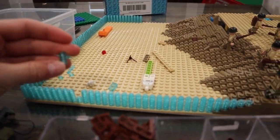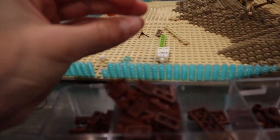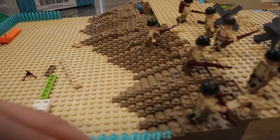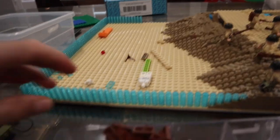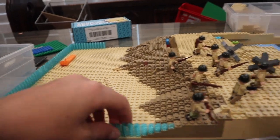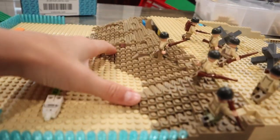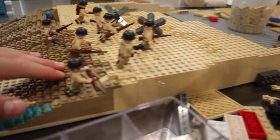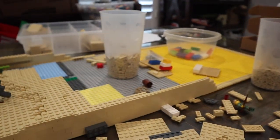Something a lot of builders do is stack their water three high when doing something like this. I thought, you know what, I'm going to stack it six high. So the water right here is going to be six high all around. Then it's going to be a normal beach that looks like a ton of sand, because the water's going to come up to here — only about four studs up — and it's just going to be massive.